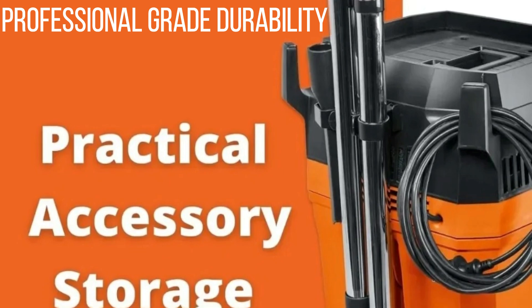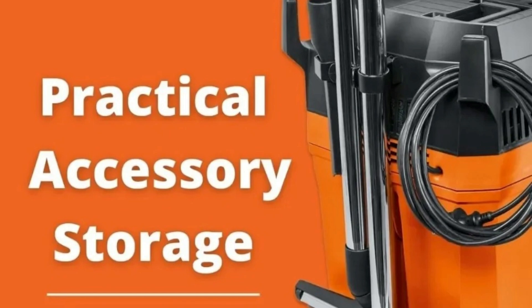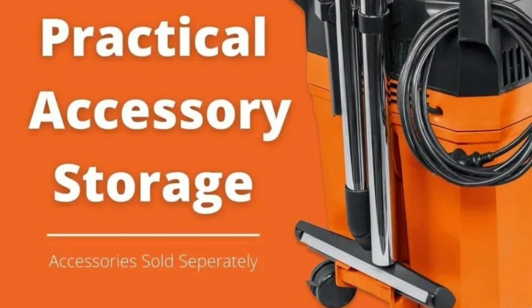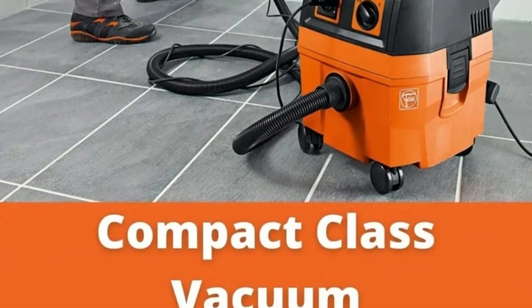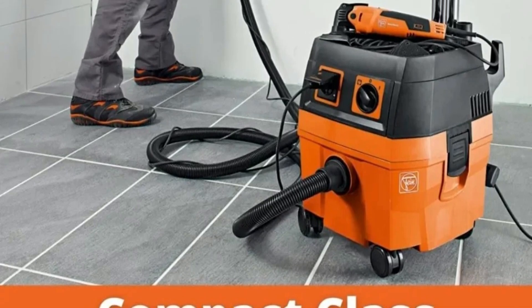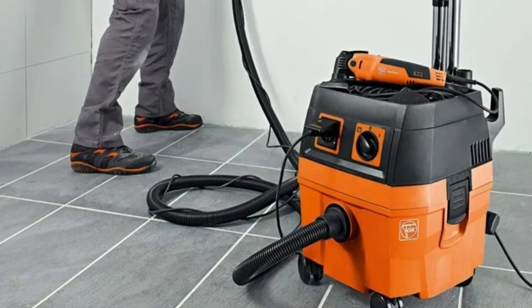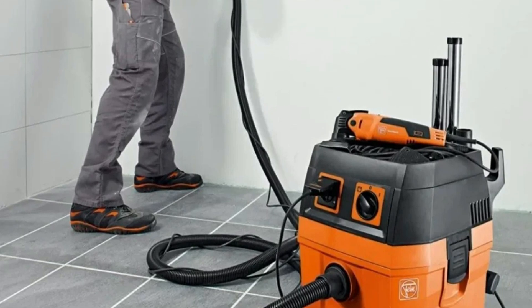Professional-grade durability: Built for heavy-duty use, this vacuum cleaner is engineered for durability and reliability, making it the perfect tool for professional contractors and DIY enthusiasts. Whether on a construction site or in a workshop, the XMSJ Turbo i is designed to handle tough environments. Advanced safety features include an auto-start outlet and a power-on-delay mechanism, which prevents current spikes during startup, ensuring enhanced safety and protection for both the machine and its users.